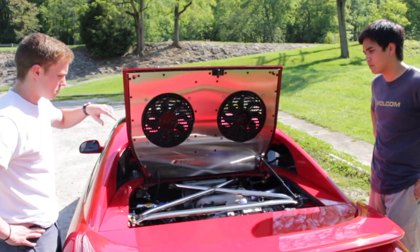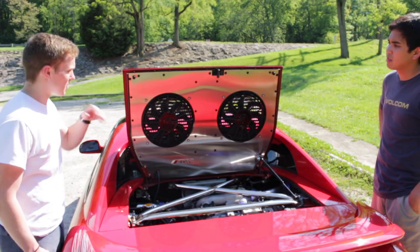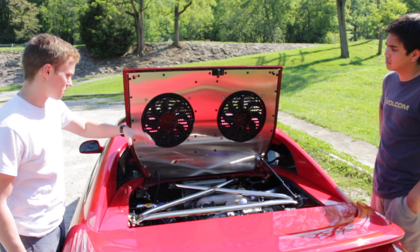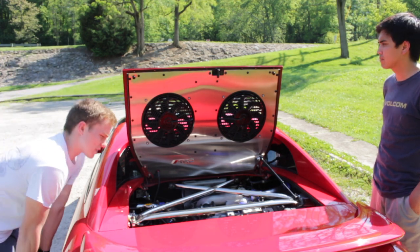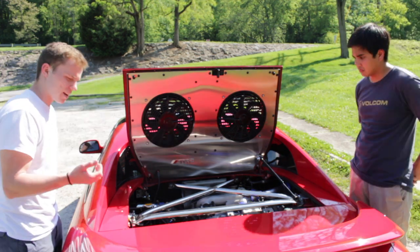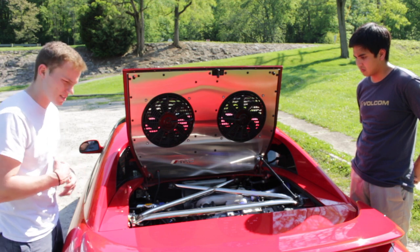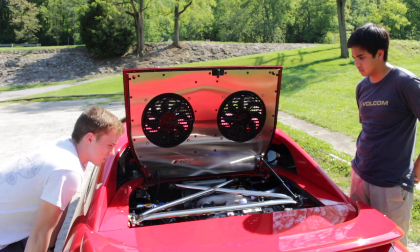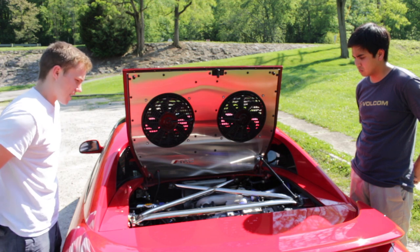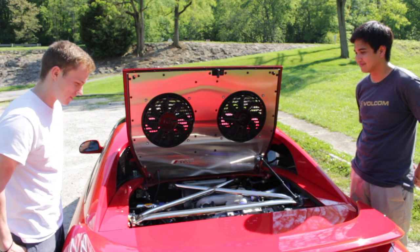There's a lot of custom work my dad did, including aftermarket cooling fans and shroud, plus an aftermarket intercooler with a fan. It also has a catless downpipe, a bark exhaust, and a whole slew of other performance mods that I'd need my dad to go through in detail.